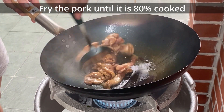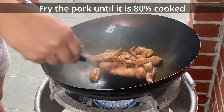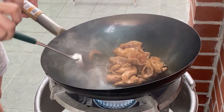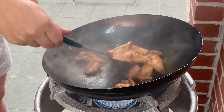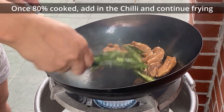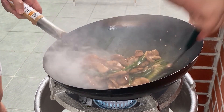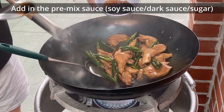Fry the pork until it is 80% cooked. Add in the chili and add in the sauce.